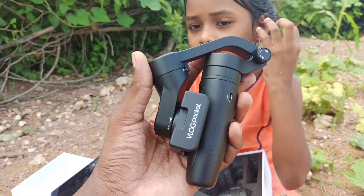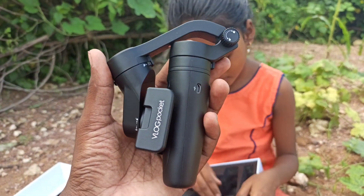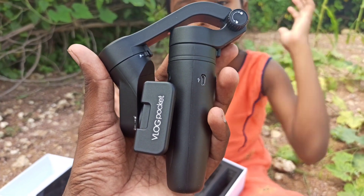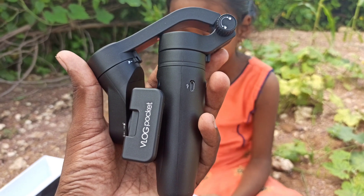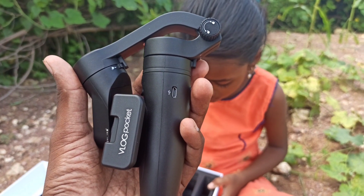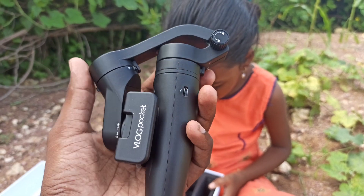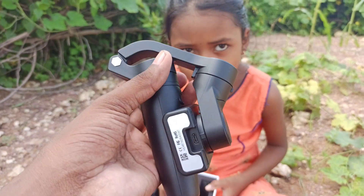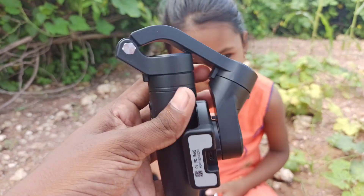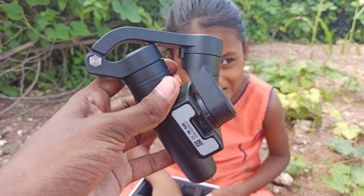This is the vlog packet gimbal folded — it's very tiny in size and you can keep it in your pocket. It's very easy to carry while you are traveling or walking on a road. It's not big in size, so you can simply keep it in your pocket and whenever you want, pick it out and start using it.